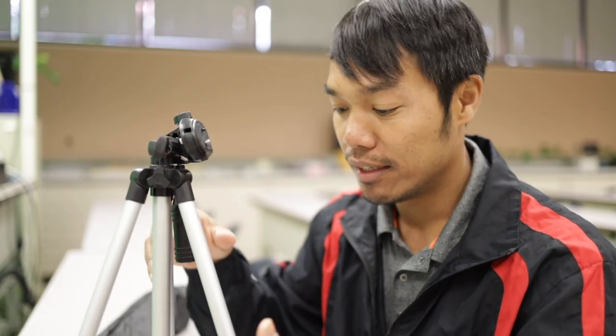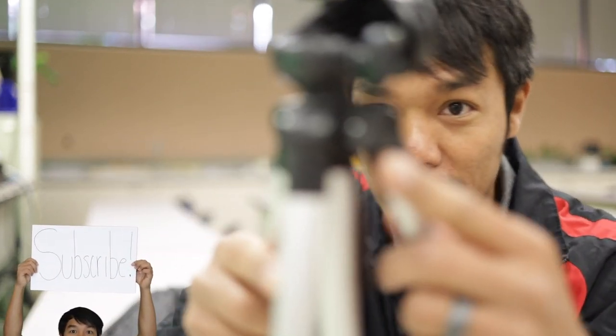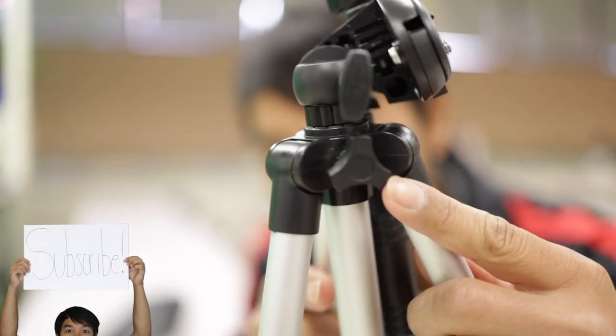Now that you've had a chance to try adjusting the legs, the next thing is adjusting the neck. There's this knob right here — let me get a close-up. Gotta love the autofocus.